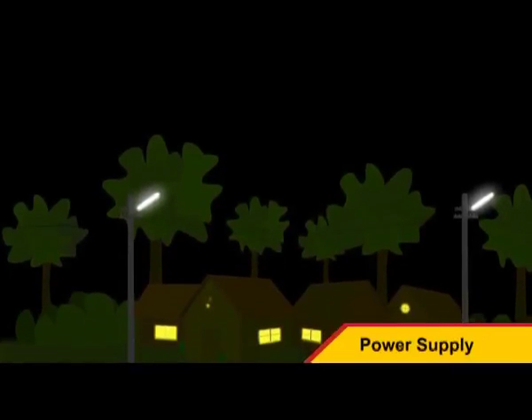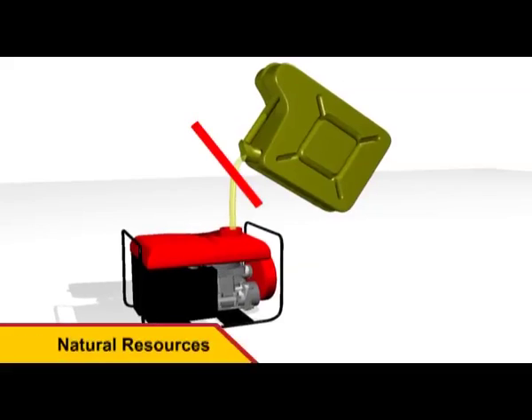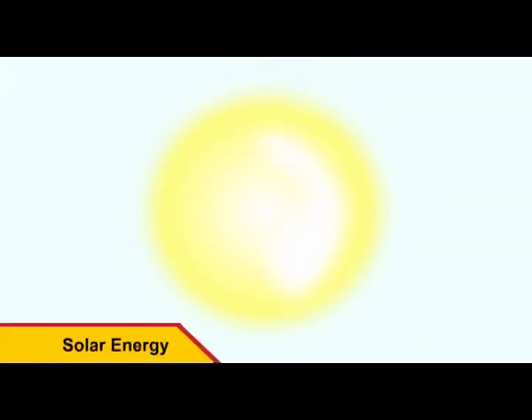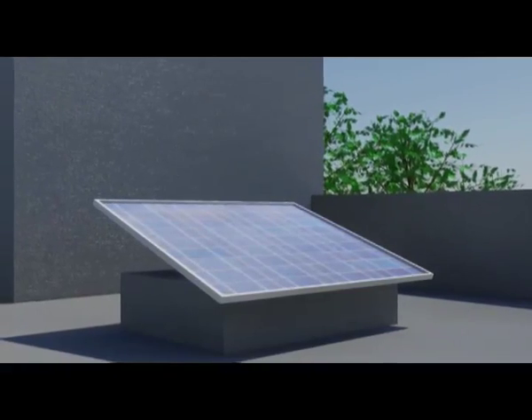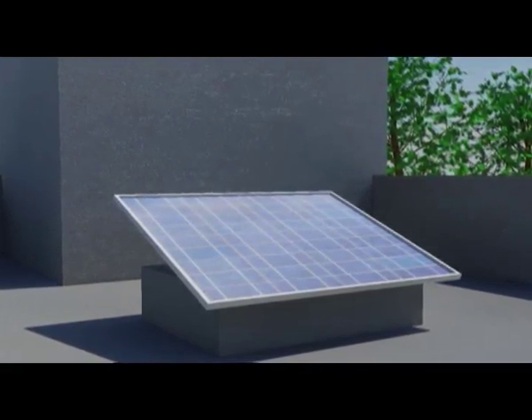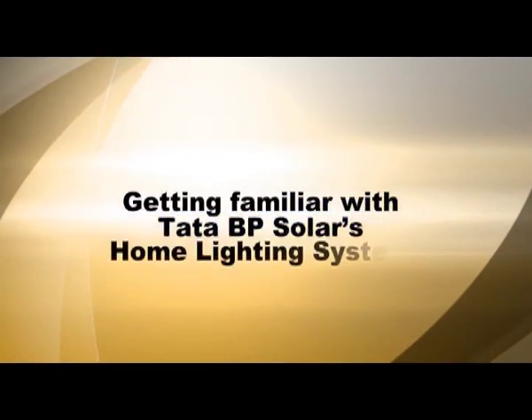Without depending on power supply, without depending on diesel or precious natural resources, using an inexhaustible, never-failing, reliable power source — the Tata BP Solar home lighting system. Easy to install, easy to use, easy to maintain.